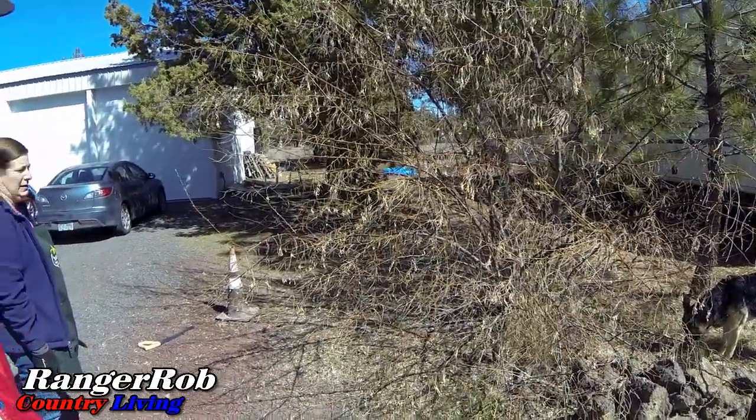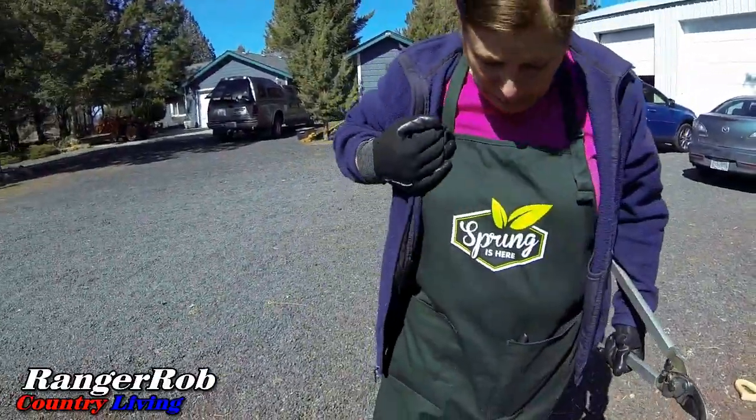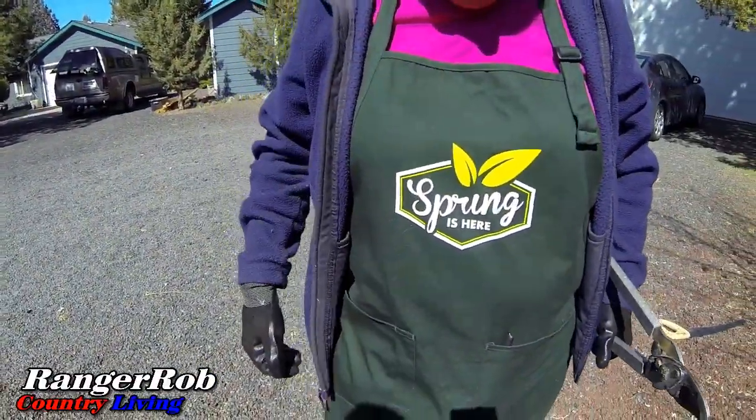By the way, what does your smock say? 'Spring is here.' We got some free smocks from Terabond Hardware, which was really nice of them. All the smocks we had here were really old ones with holes in the pockets.